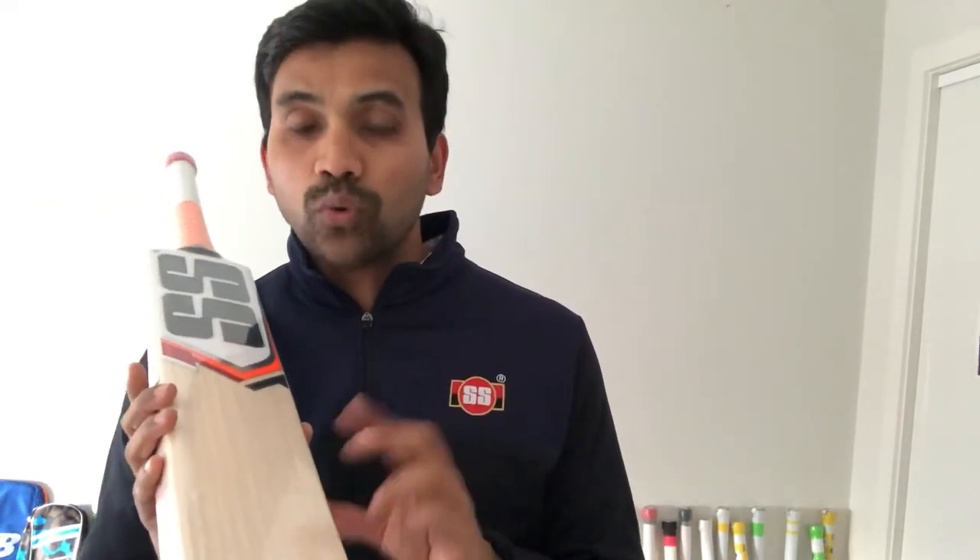This bat is priced at $890 — one of the cheapest in Australia. These player reject bats are sold from somewhere around $900 to $1,200. There's only one available in our store, so if you want this bat, just go online and get it.